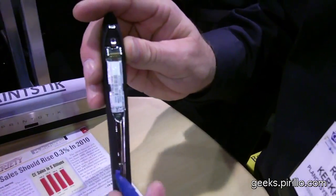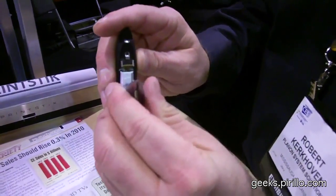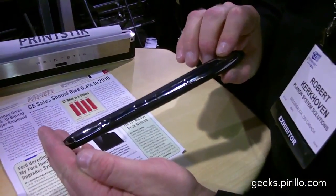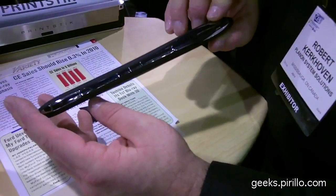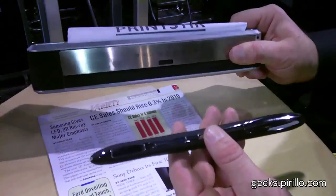The real benefit is the capability of the scan — specifically, the ability to upload directly via USB. Today you can use this without any software loaded directly onto your netbook, notebook, laptop, or any other device. It's called the DocuPen from PlanOn. Retail U.S. is $369 for the scanner, and $299 for the printer.